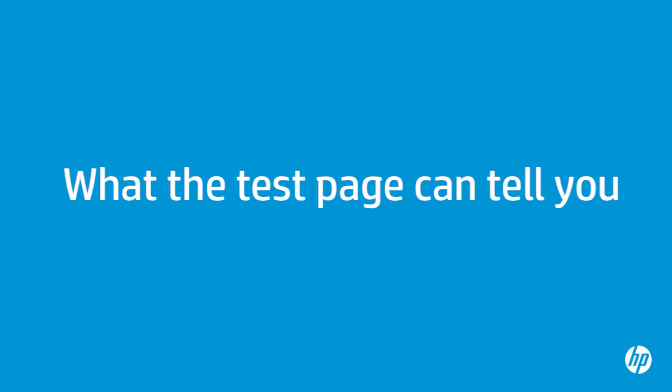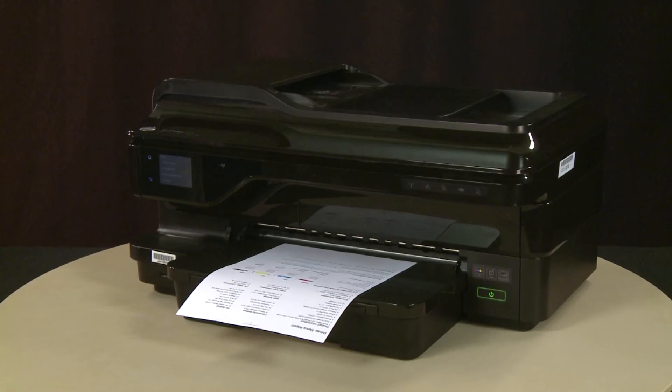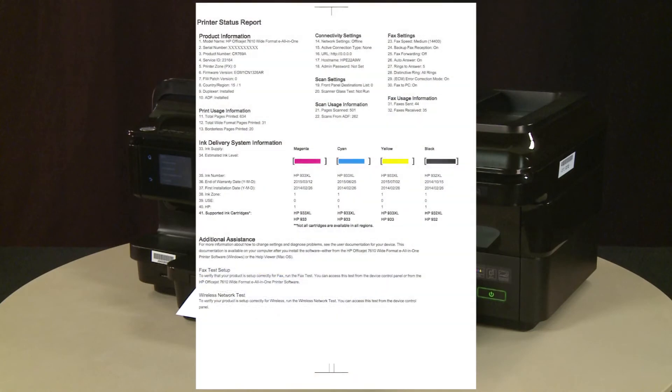The test page can provide helpful information about your printer. For example, if the test page prints successfully, you know the printer is working correctly. However, if you are still having problems printing from your computer, the causes might be your connection, your computer, or the printing software.